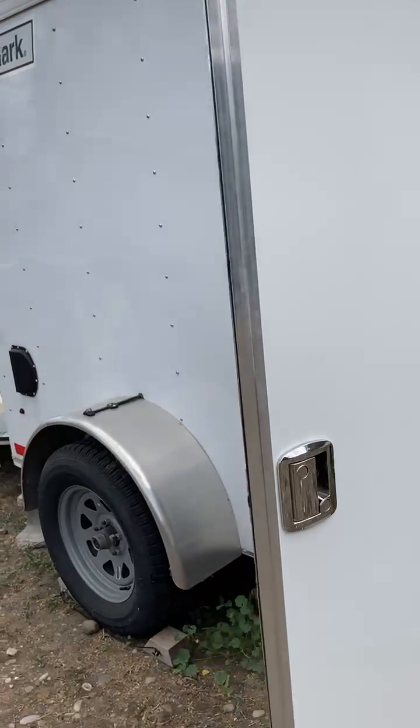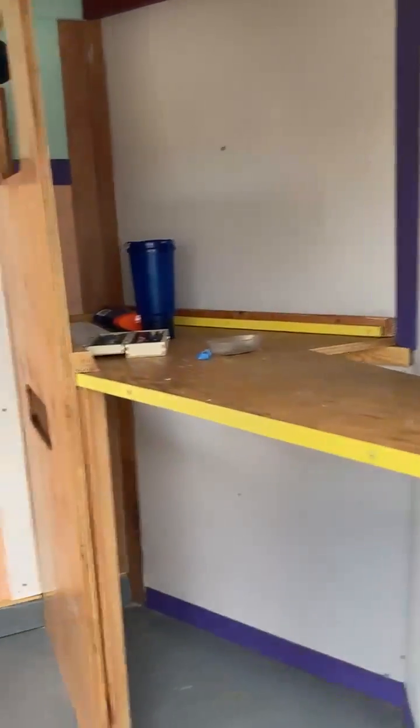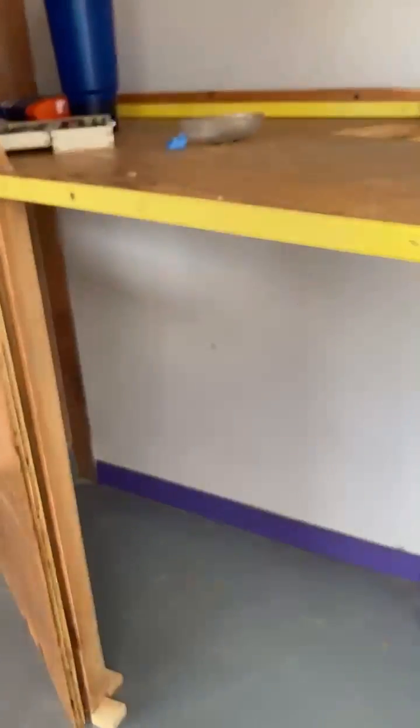Let's look in from this side — there's the front shelf and the head of the bed, and then that door that closes the foot of the bed storage. There you go.